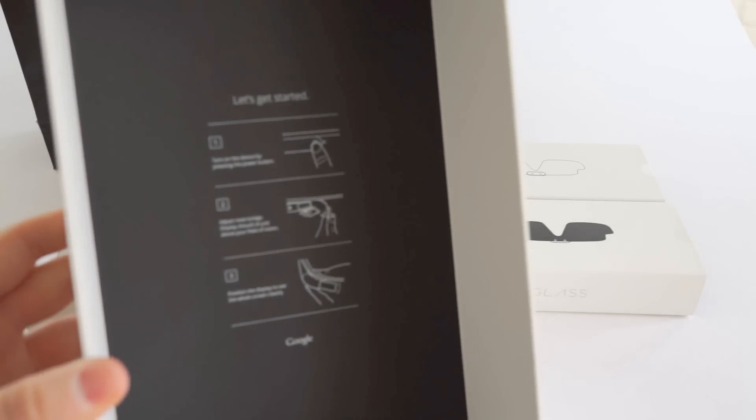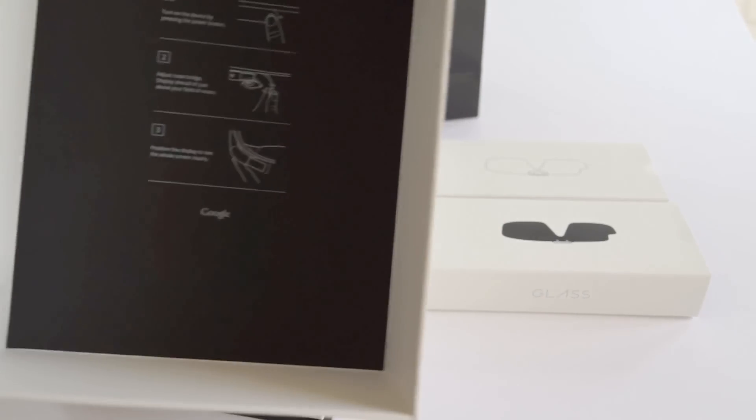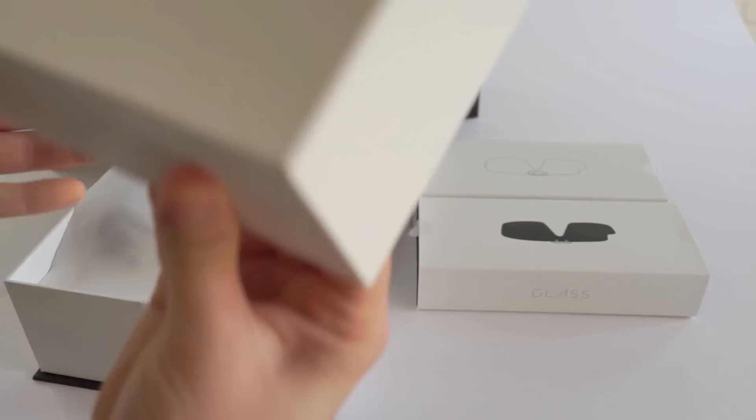Opening it up, you can see there is a 'Let's Get Started' quick-directions card on how to power it up, put it on, and everything. So cool.